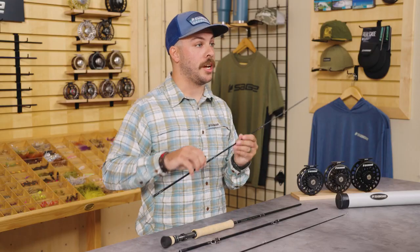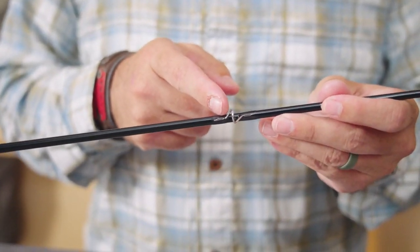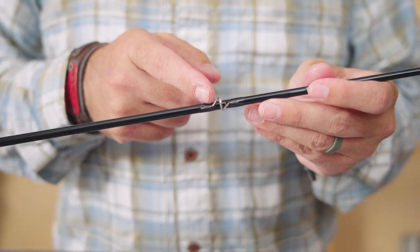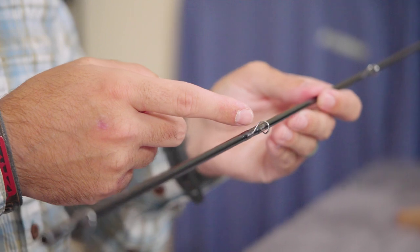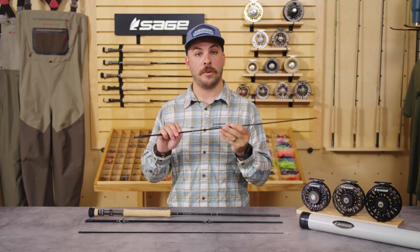Next we have the snake guides. The snake guides are oversized to allow for easy knot pass-through — things like a bimini when you're pulling in a tarpon at the last two minutes of the fight. In addition, they also feature the lowest friction available to the fly rod market to date, so your fly line is going to slide through them effortlessly.